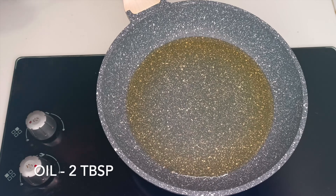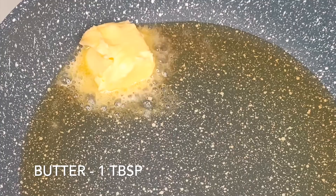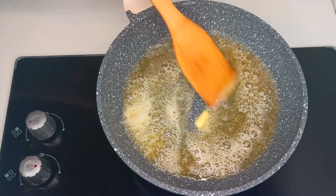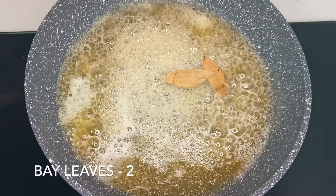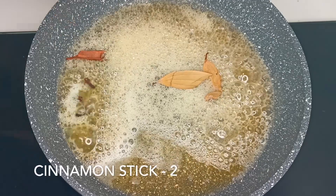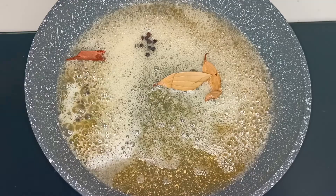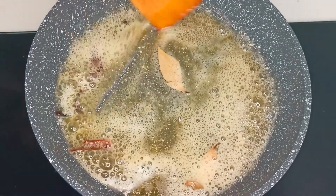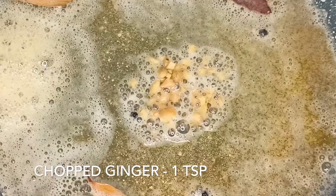Next, in a pan I am heating 2 tablespoons of oil and 1 tablespoon of butter. Butter is a must in this recipe as it enhances the flavor of the chicken fry. Once the butter melts, add 2 bay leaves, 2 small cinnamon sticks, 3 cloves, and 10 peppercorns.